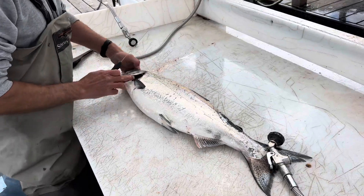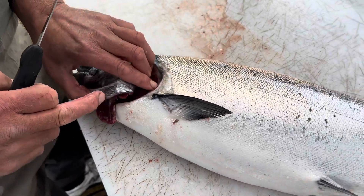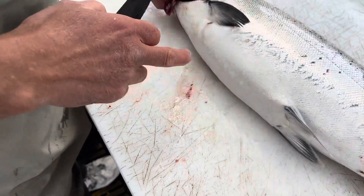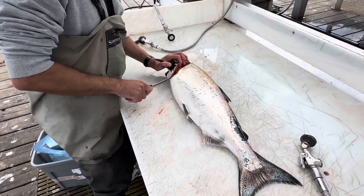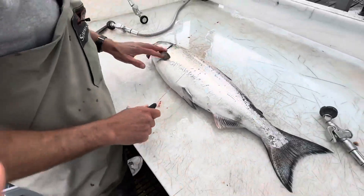Right here, we think this is white — if you look right here it looks like it's white. I noticed that the last white king I caught was that color right there. Ready? It is red! We were totally wrong. Beautiful red king — nice!